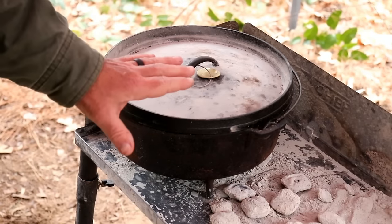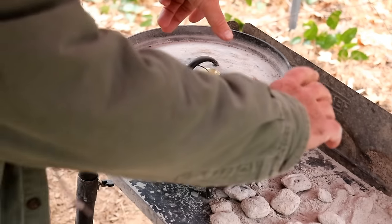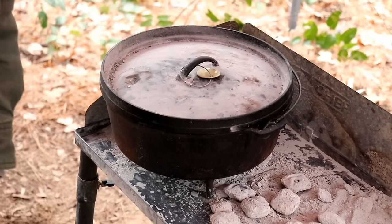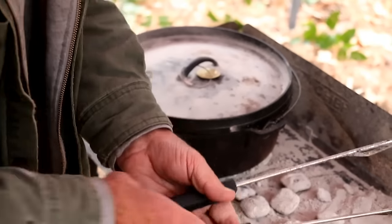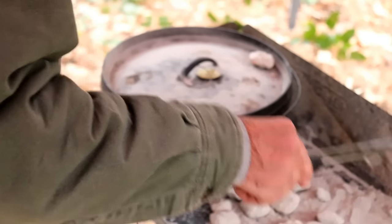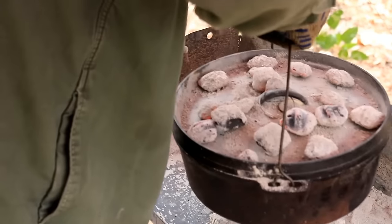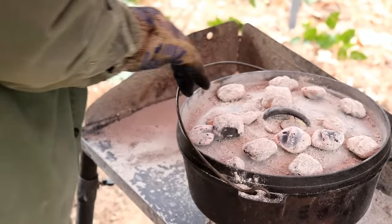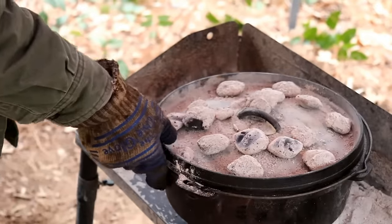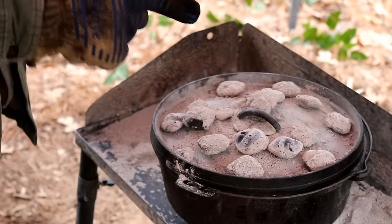We'll be rotating this every 15 minutes — the lid one way a quarter turn, the bottom one way a quarter turn. That's the way we rotate. We'll be back when we add the cheese.